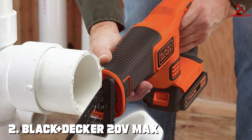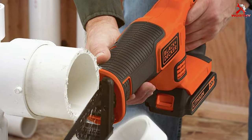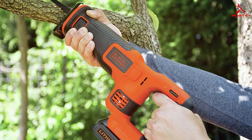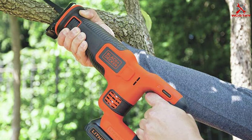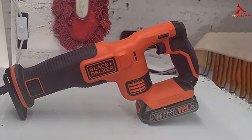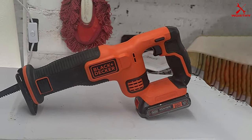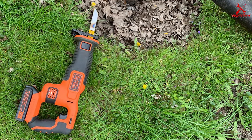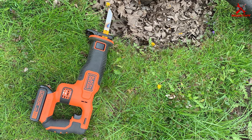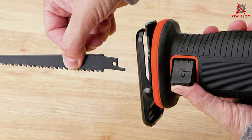Number 2: BLACK+DECKER 20V Max Cordless Reciprocating Saw Kit. Let's talk about the BLACK+DECKER 20V Max Cordless Reciprocating Saw Kit. This saw stands out for its user-friendly design and efficient performance. It's powered by a 20V Max lithium-ion battery, offering cordless convenience without compromising on power. The battery life is commendable, allowing you to work longer without constant recharges. The design prioritizes comfort and ease of use — lightweight and balanced, making it easy to maneuver in awkward positions or tight spaces. The tool-free blade change system enables quick and hassle-free blade replacements.